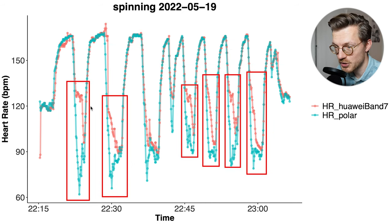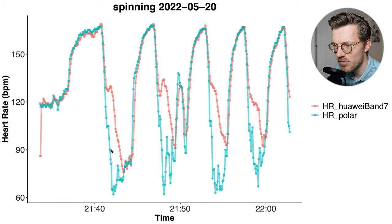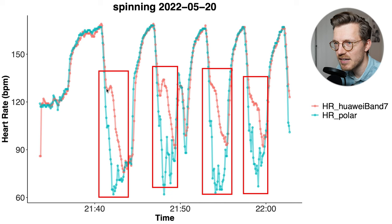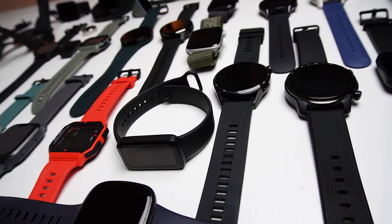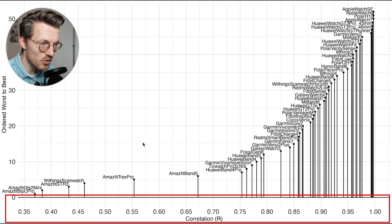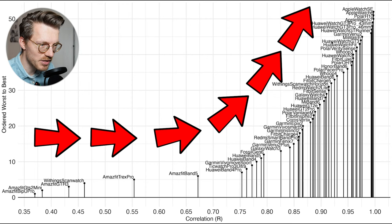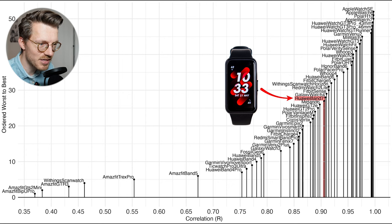To put this into perspective, let's compare the Band 7 to many other watches tested over the last two years, using correlation with the reference device along the horizontal axis. The Band 7 is marked in red, and as you can see it performs pretty well compared to other watches — not amongst the top, which includes Apple watches and the Huawei GT3 series, but it performs decently and likely good enough for many people. Zooming in to watches with a correlation of 0.8 and higher, the Band 7 performs very similarly to the Huawei Band 6, the GT2 series, and the Mi Band 6, and it actually outperforms many new Garmin watches tested in recent months.